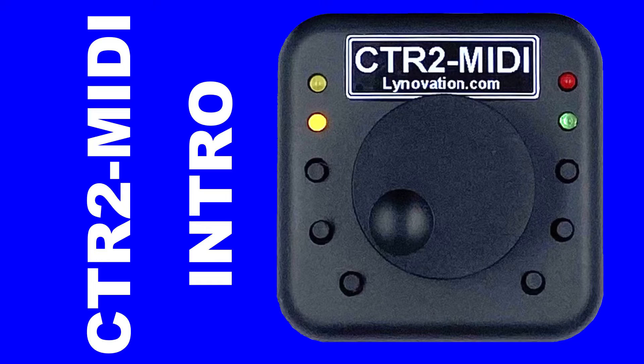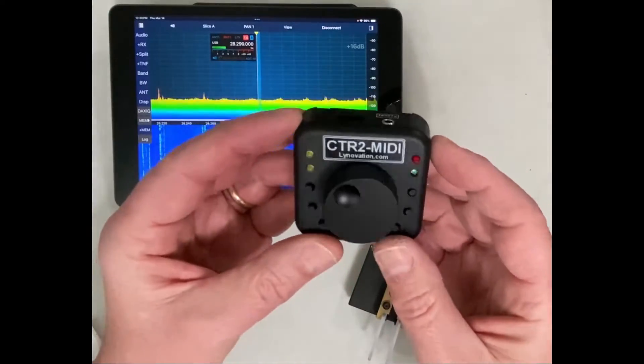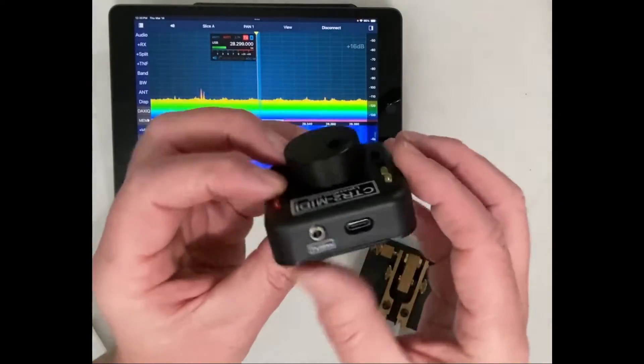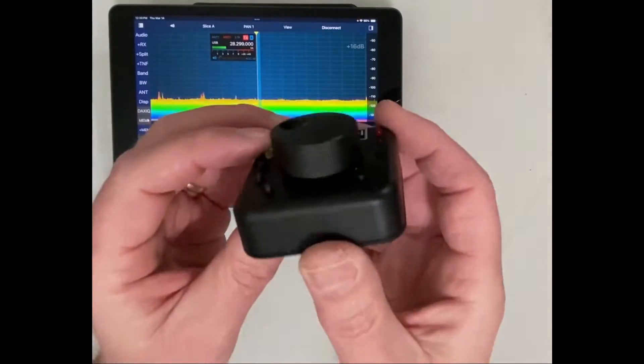CTR2 MIDI is a small controller based on the CTR2 micro design and form factor. It's 60 millimeters by 60 millimeters by 20 millimeters, or two and three-eighths inches by two and three-eighths inches by seven-eighths inches, not including the tuning knob. It has an encoder, six push buttons, a USB-C port, and a 3.5 millimeter stereo jack for paddle input.